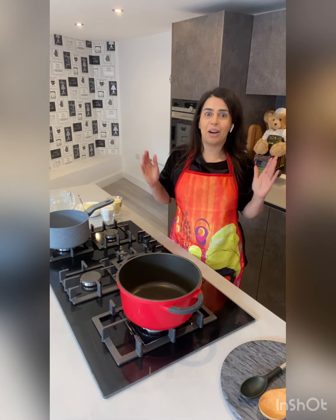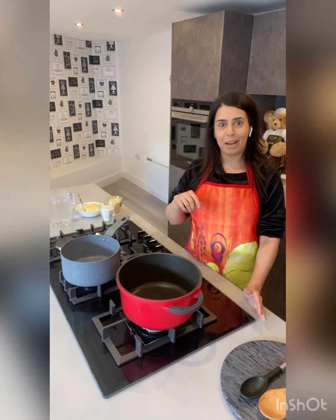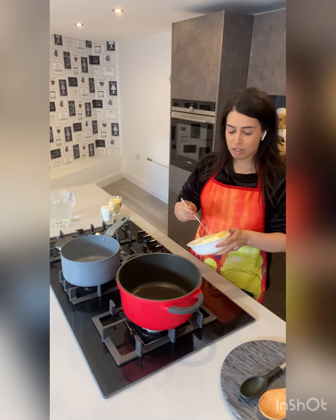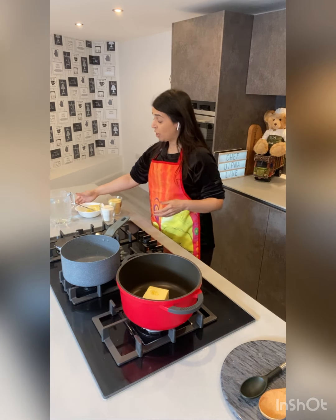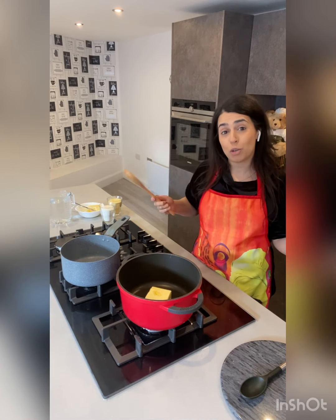Let's get started with suji halva! To begin with, let's switch on our heat — that sounds so good in my new kitchen. We need some butter, so let's go in with a nice block of butter which we're just going to melt. I have done suji halva before, but this is a special one because it's the first dish I'm cooking from Dipping Kitchen.